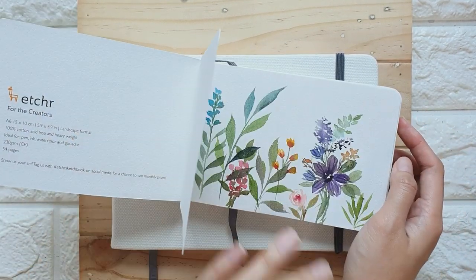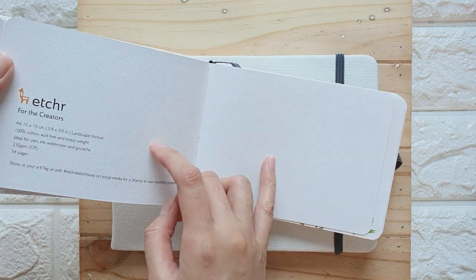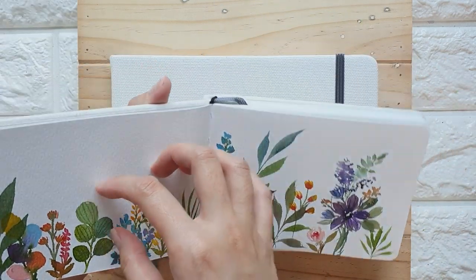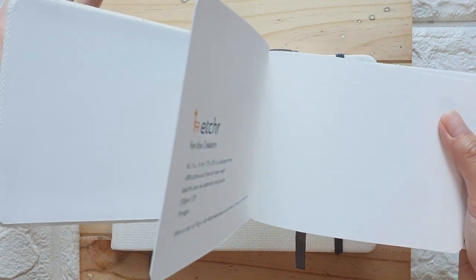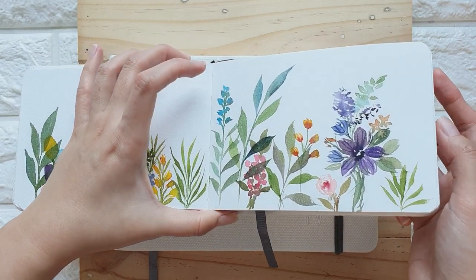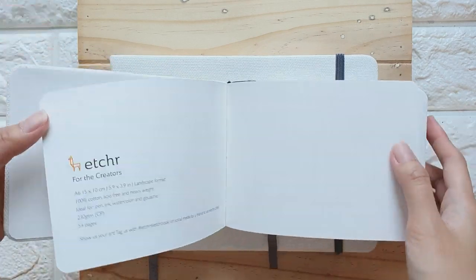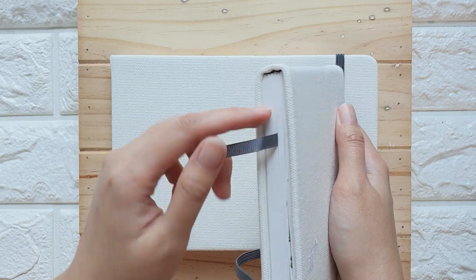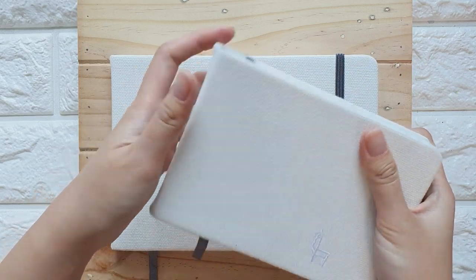If you check the prices on their website, it's roughly $20 for an A6 sketchbook, which I think isn't really that bad because this is 100% cotton paper. Some sketchbooks from other brands would cost roughly almost $20 as well, and they're not even cotton paper. So I'm really happy that we have an option for a sketchbook that's made of 100% cotton paper, because I've been looking for a sketchbook bound like this. You can actually find sketchbooks made of cotton paper, but they are ring bound, and sometimes it can get a bit bulky. I like the feel of this sketchbook.